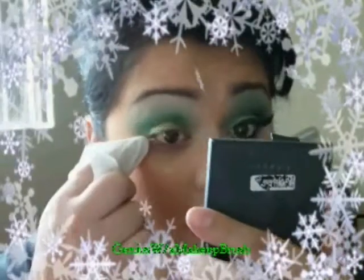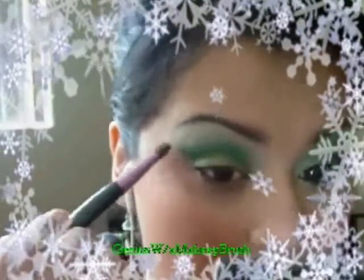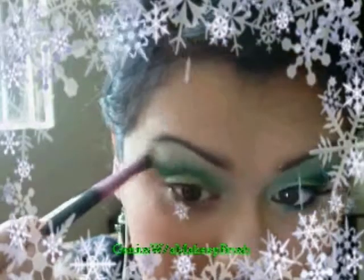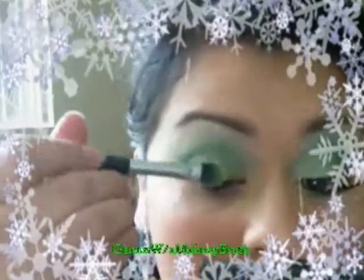I forgot to put the tape on, that's why. I go from this angle right here and just sweep up like that — it usually ends at the tip of my brow, and sometimes darker colors will fade up with it. You just get a clean brush — no more product — and blend it out. Then I added a little bit more of the light green, just like so.